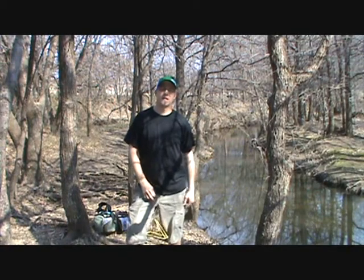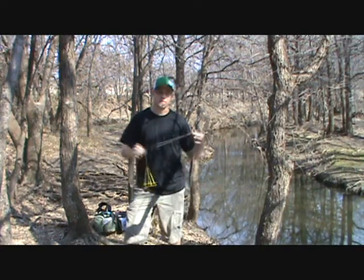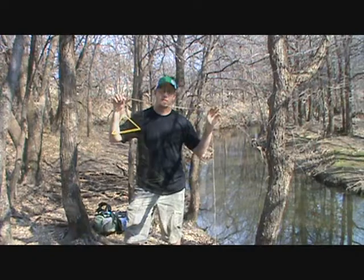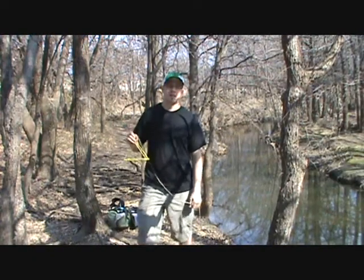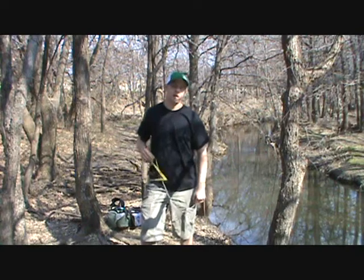Hey, this is Grant at www.discgolfstation.com. It's the Friday Minute Clinic. Today I'm going to introduce you to your new best friend, the Golden Retriever. This is designed to get your disc out of the water so you don't have to get wet. Let me show you how it works.